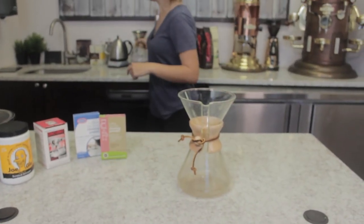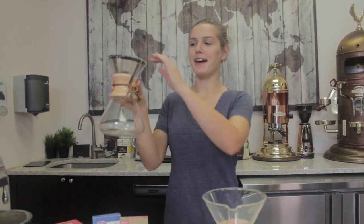Hey everyone, what's up? Today we are going to make this Chemex look as shiny and new as this Chemex. Ta-da!